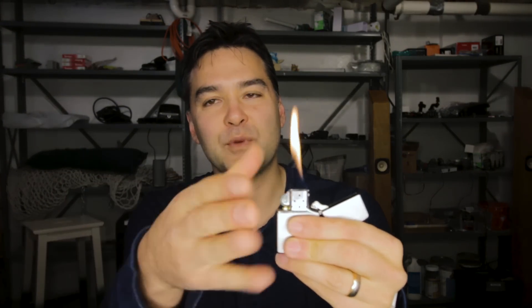You have the lighter. Got it open. Fire it up. And you have the flame. What you want to do is you want to take the flame away and give it back.